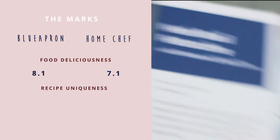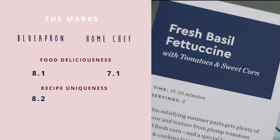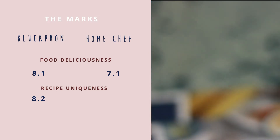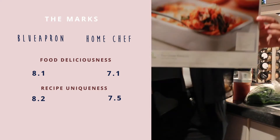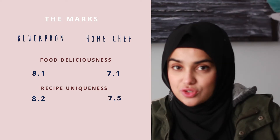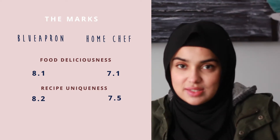For recipe uniqueness, I gave Blue Apron 8.2. I thought the recipes had really cool, unique ingredients I hadn't used before, or the combinations were pretty clever. For Home Chef, I gave it 7.5. I felt like their recipes were a little more like recycled versions of stuff I'd already tried — like their pita pizza type thing, which I've made a gazillion times.